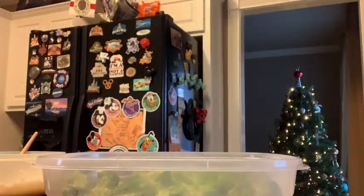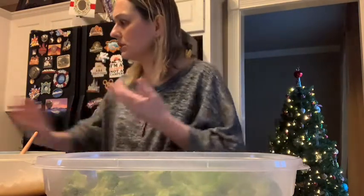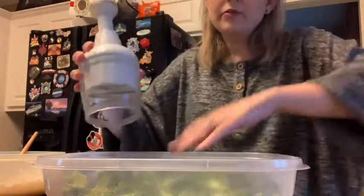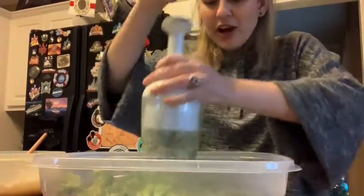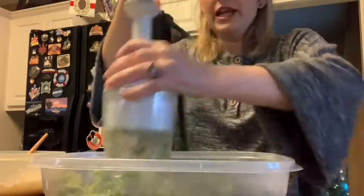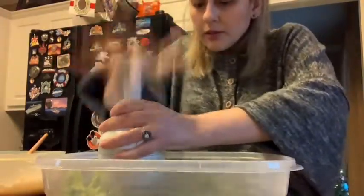Make sure you got all the florets out of there. So I've got my broccoli in here and now I'm going to chop it up a little bit with my little hand chopper. This is great — very therapeutic. That's working wonderfully inside my container here.